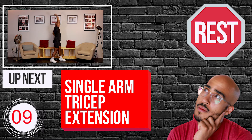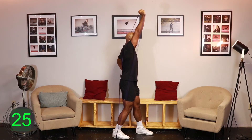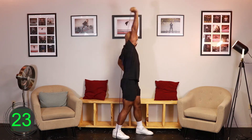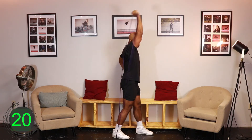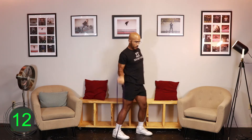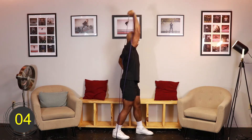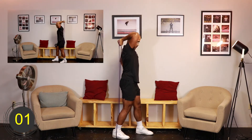Ten, nine, eight, seven, six, five, four, three, two, one, go. [Exercise 1 - Round 1: Resistance Band Single Arm Tricep Extension] Ten, nine, eight, seven, six, five, four, three, two, one, rest.